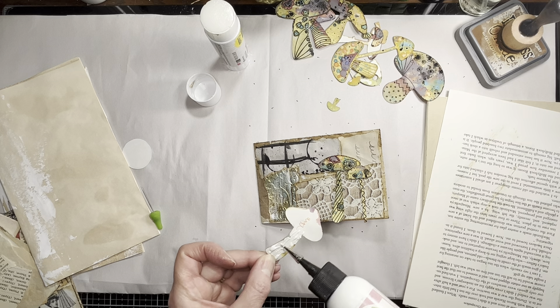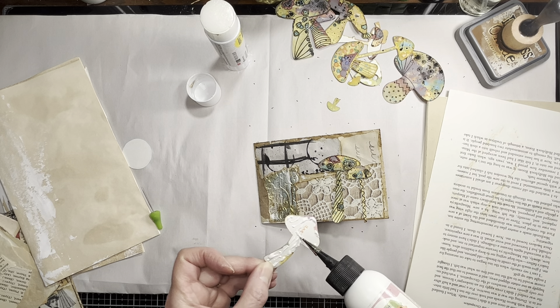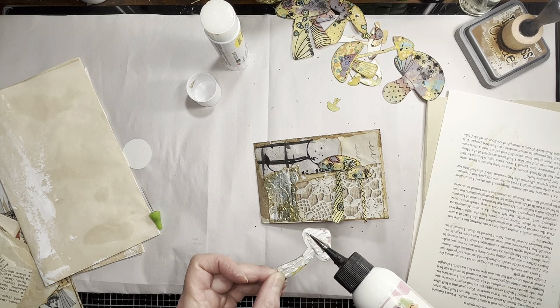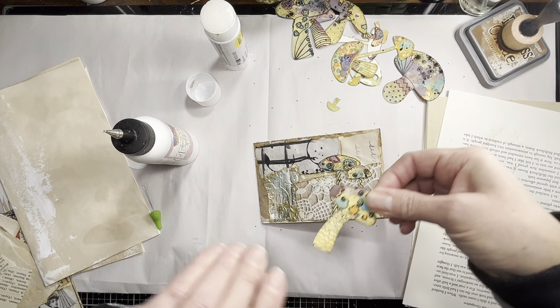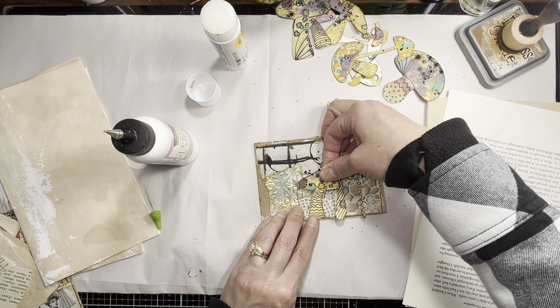That's the awesome part about having the white watercolor paper - it's totally up to you. It's not like you go, 'oh dang, all I have is this red one left.' You can choose however you want to color them for whatever project, so that is fun.